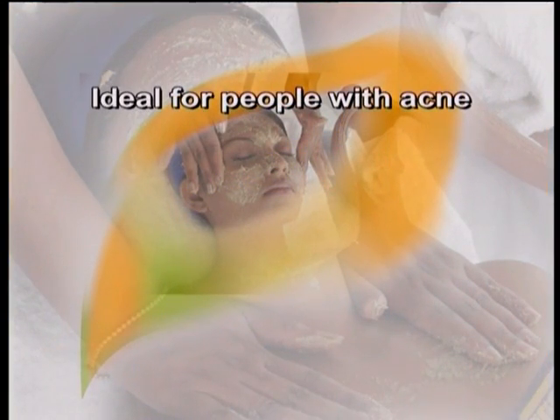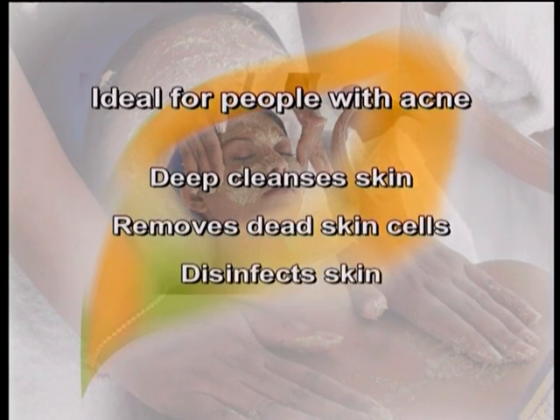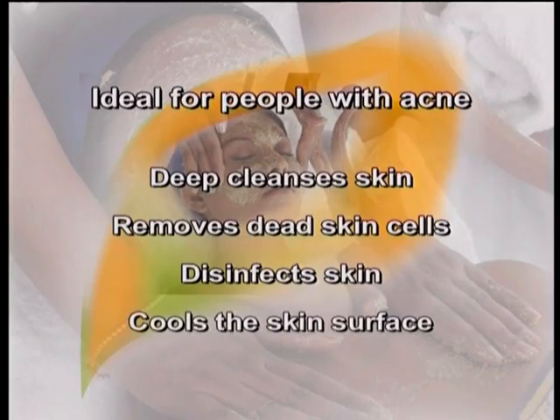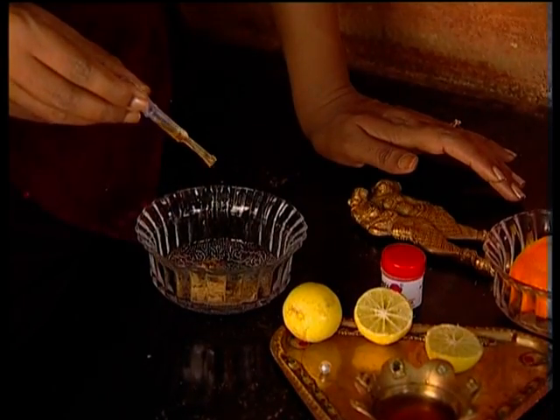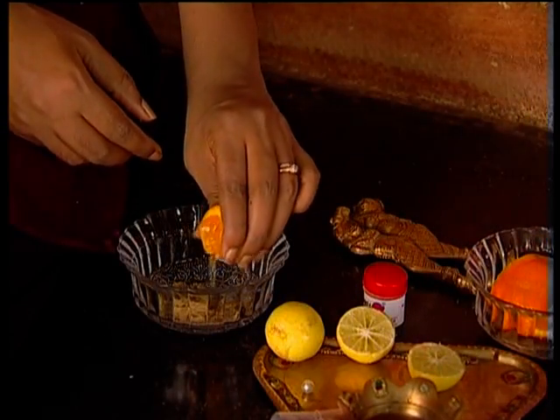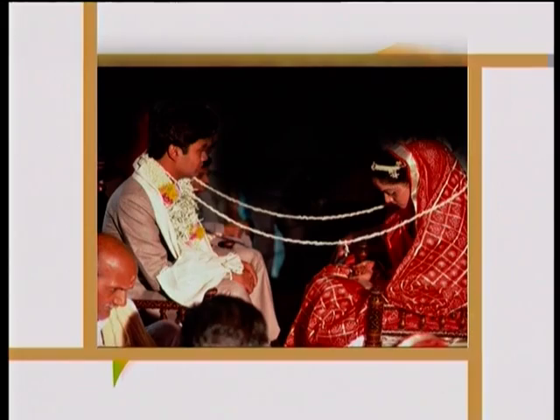Anu's Organic Indian Facial is ideal for people with acne because it helps in deep cleansing the skin, removing dead cells, disinfecting and cooling the skin surface. What makes it even more special is that it can be customized easily to your client's skin type. It is best before special occasions like parties, weddings or engagements. Being 100% natural, it does not result in a breakout after the facial is done.